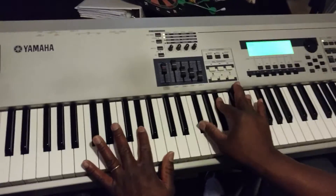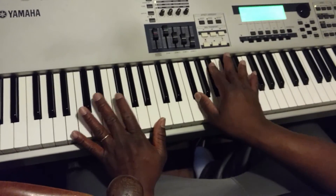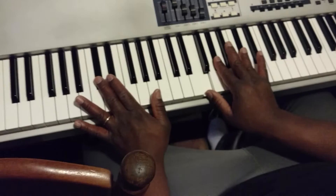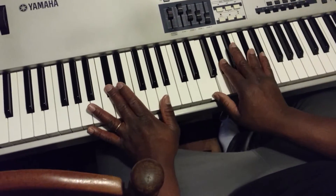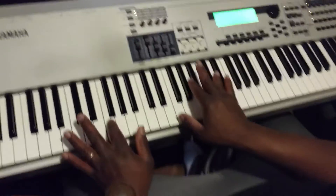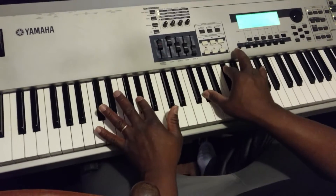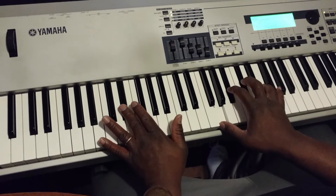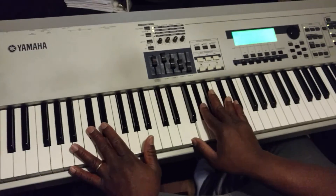For the five, we play F sharp, B flat, E flat, and then resolve on the one. On the one, we play the first inversion of C sharp: F, A flat, C sharp. Putting it all together slowly — from the three, the climb, then six-two-five-one.